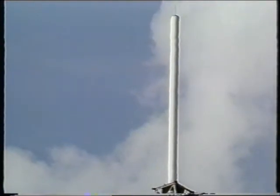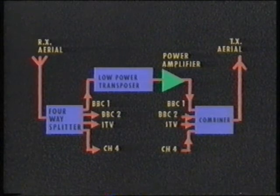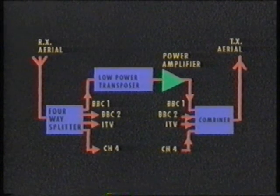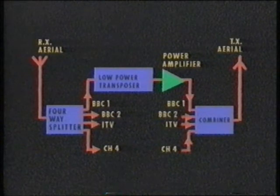The combined four services then supply the transmitting aerial. This diagram contains simplified details of a typical relay system and illustrates the position of the transposers. The low-power transposer provides a frequency change between the input received channel and the output transmit channel, and also provides sufficient level for the power amplifier.